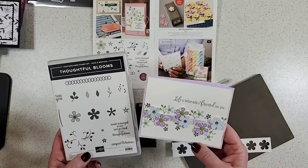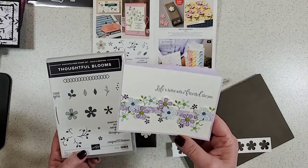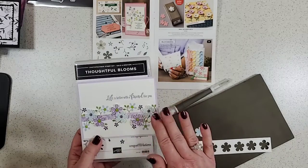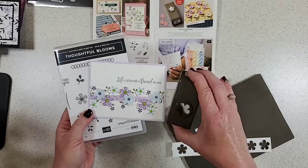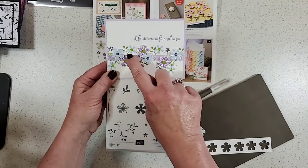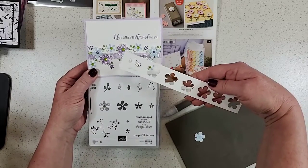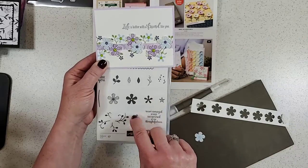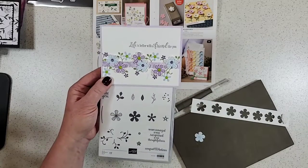Here is the Thoughtful Bloom set. I tried to make a super simple card — I am not that great at simple stamping. I like layers and bling, so this is my version of simple. I used the punch and some of the stamps. I used this stem image across the back — that's the Granny Apple Green you see behind there, stamped about four times over and over. Then on the card front I stamped the flowers: the outline is Gorgeous Grape, and the inside is also Gorgeous Grape but stamped off so it's a little lighter, and then Seaside Spray — trying to use colors a little different from what I always use.